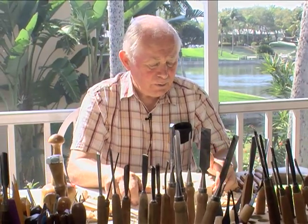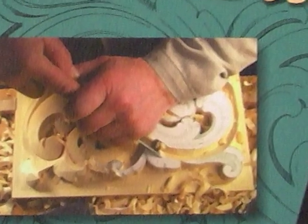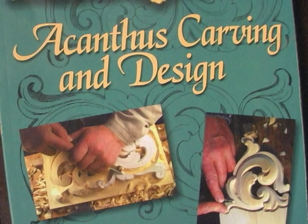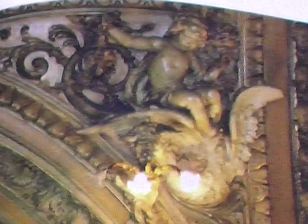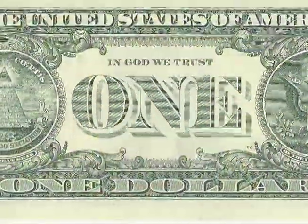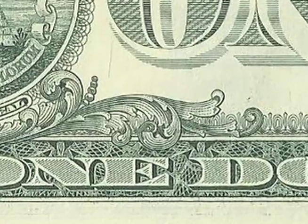Then I went to a carving course, and there I was introduced to this kind of carving. It's called acanthus carving, and it goes back a long time in history. It's often used in cathedrals and churches. It's beautiful, and it's even on your dollar bill — on the back of your dollar bill, there's a lot of acanthus carving there too.